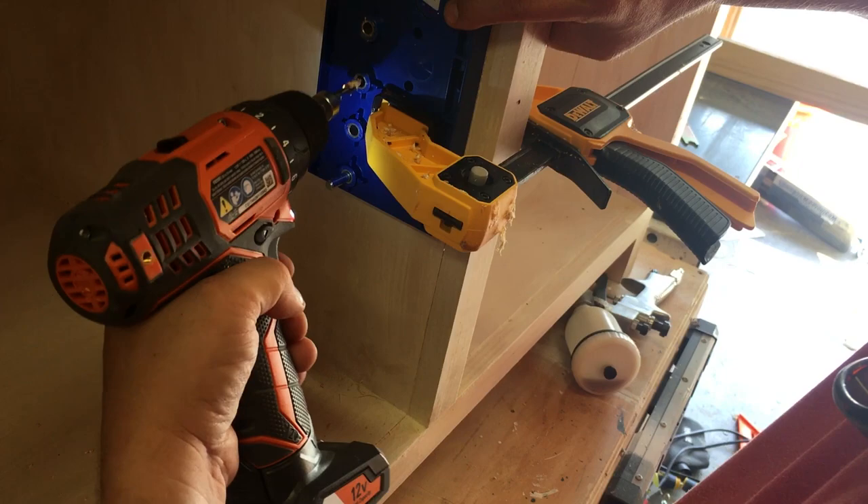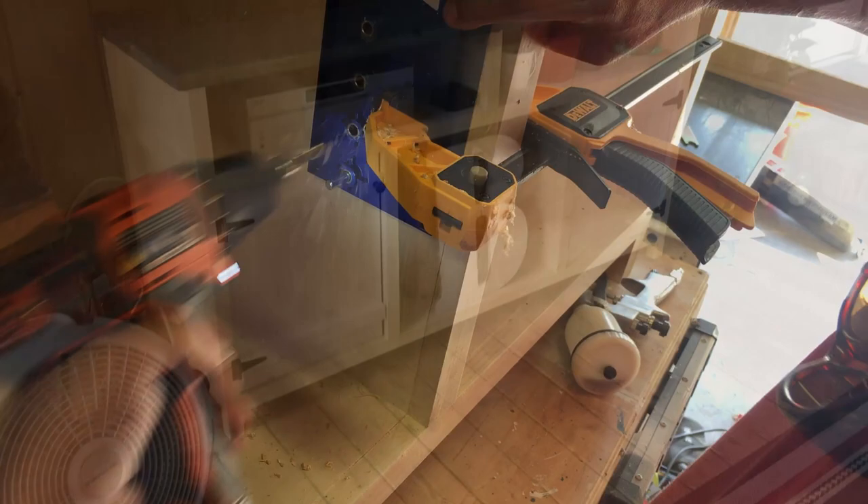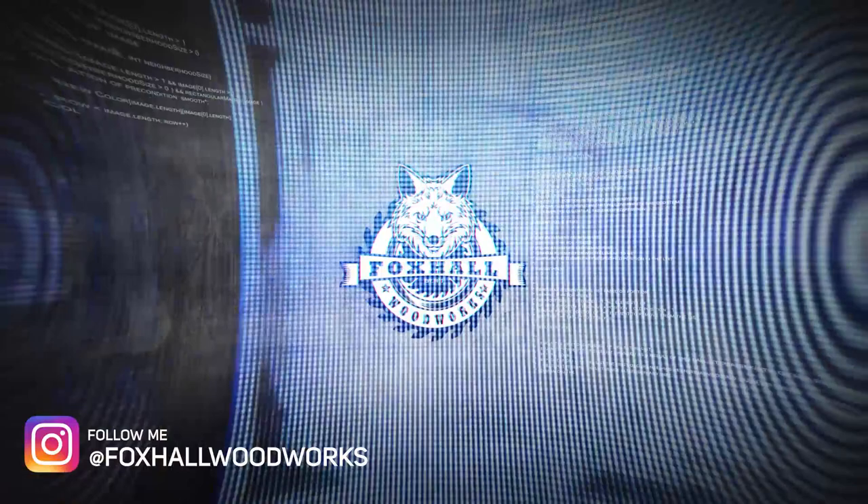After everything was finished, my buddy Randy came over and helped me move the console into its new home. Then my wife worked her magic to decorate it. Thank you for hanging out. If you like what you see, please help me support my channel by subscribing, clicking the notification bell, and hitting that thumbs up button. You can also join me on Instagram. Have a great day!